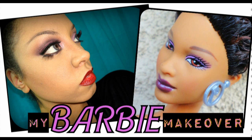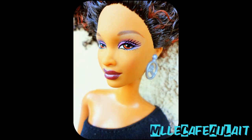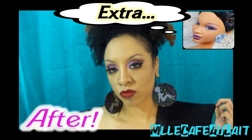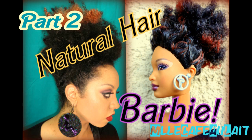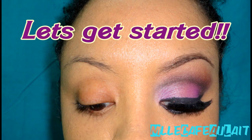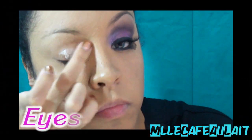Hey YouTube, it's Ms. Cafe Olay here, and OMG, check out this natural hair Barbie. So I figured I have no Halloween costume, but I have this Barbie, so I'm basically just going to turn myself into this Barbie for Halloween. Now I do have a part two that's going to go into detail about the hair, but today we are working on the makeup, so let's get started.